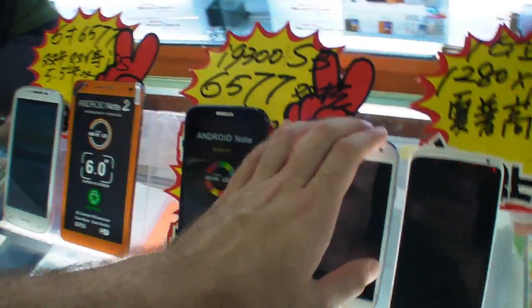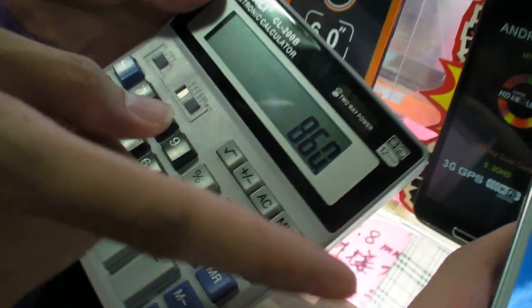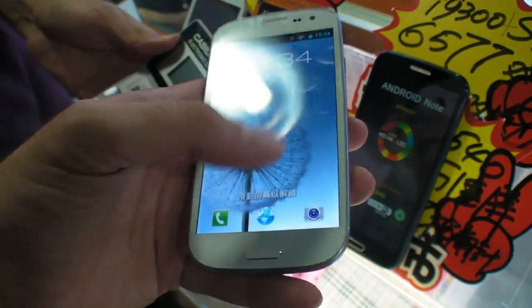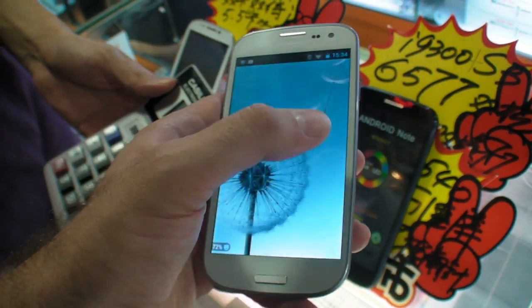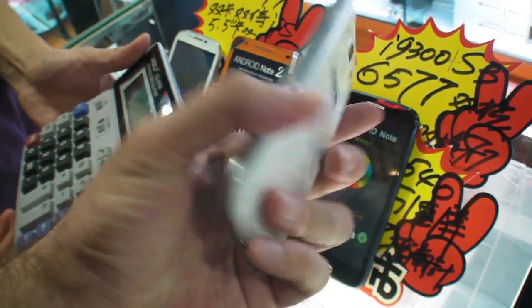How about this one, how much is this? 860 RMB. It's really smooth, very cool touch screen. 860 — that's about 120, 130 US dollars. Very smooth, very thin.